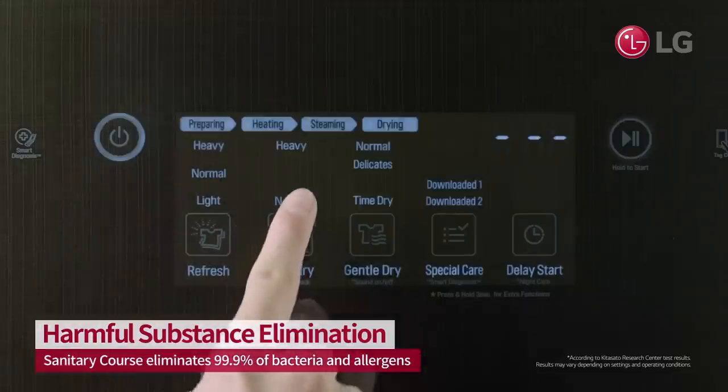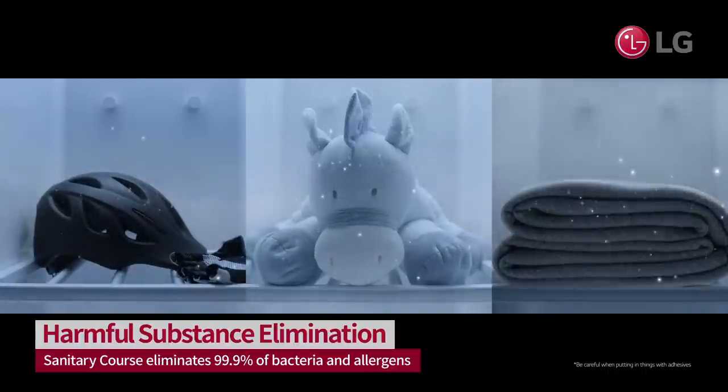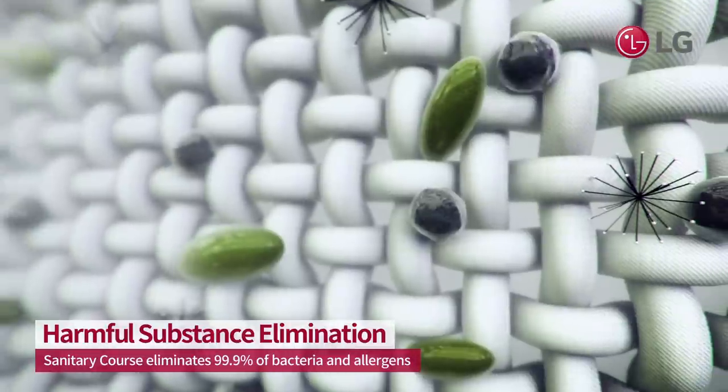Keep them clean using LG Styler's sanitary setting. TrueSteam sterilizes germs and eliminates odors without harmful chemicals.